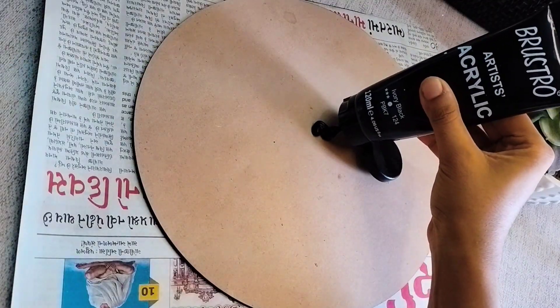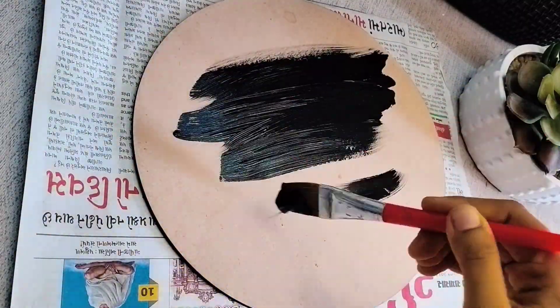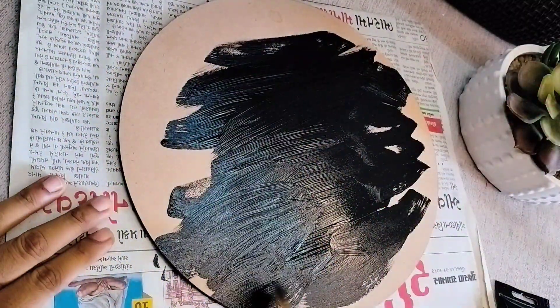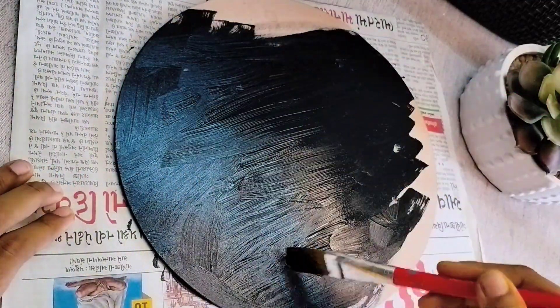First we will put a black color paint on the MDF board. Any acrylic paint will work, but you have to make sure it is covered on the sides as well.